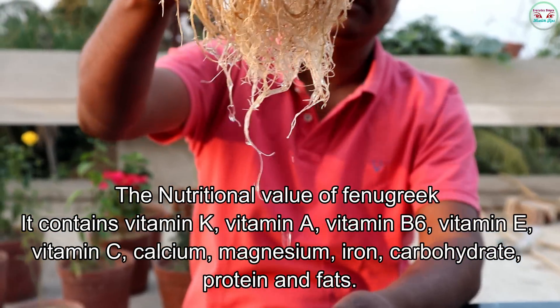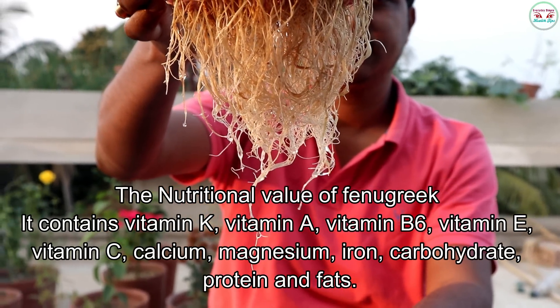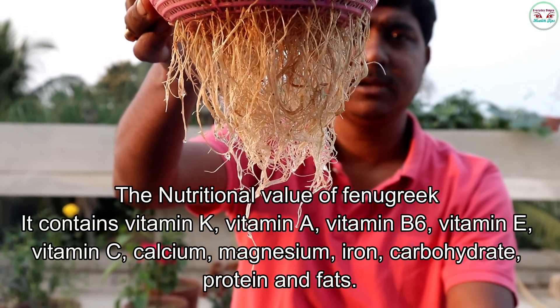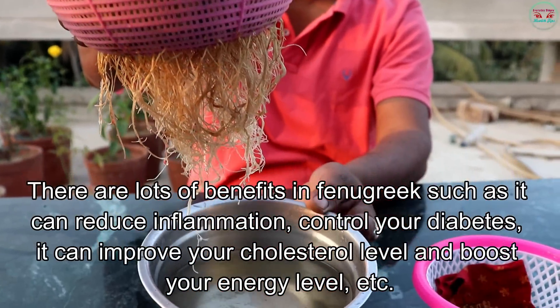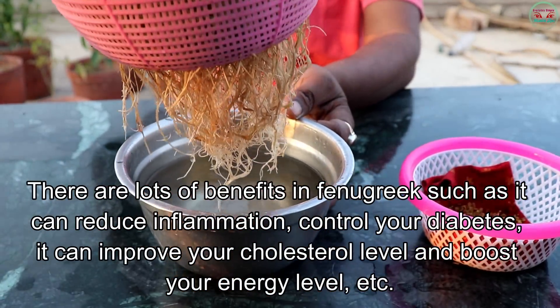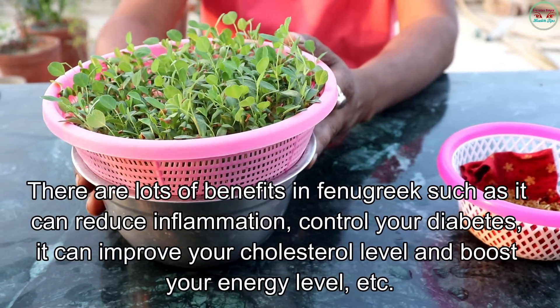vitamin K, vitamin E, vitamin D6, vitamin E, vitamin C, calcium, magnesium, iron, carbohydrate, protein and fats. There are lots of benefits in fenugreek, such as it can reduce inflammation, control your diabetes, and it can improve your cholesterol level.